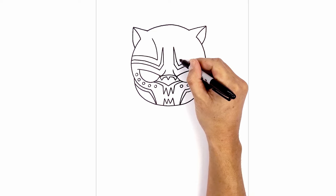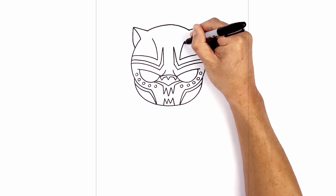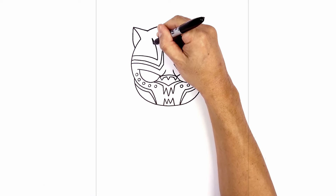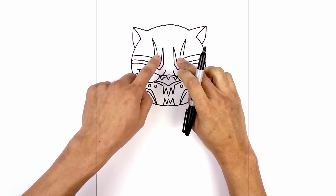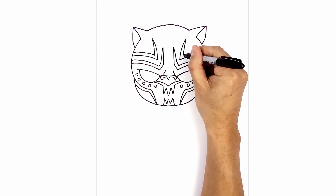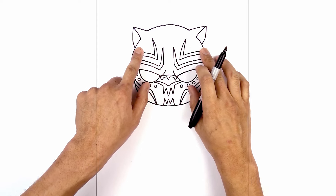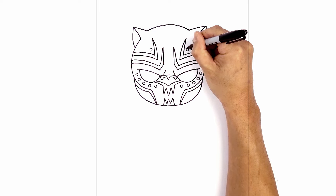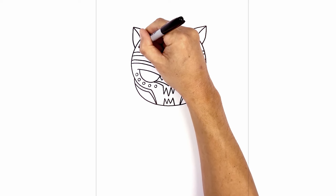Let's do the same thing on the right, starting on the inside. Going back to the center we're going to curve up and out aiming towards the top point of that ear, then taper this back down — start from the top, curve down, and go to the outside. Let's add a few spots along the top here — we're going to start on the inside and add a circle, then do the same thing on the right. Now we're going to fit two more on either side, stepping out — one and then two.